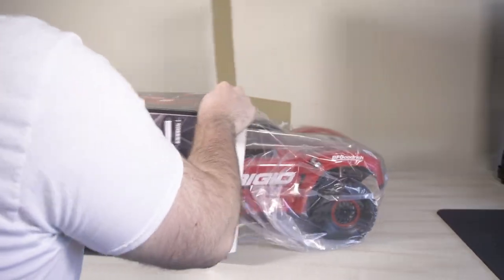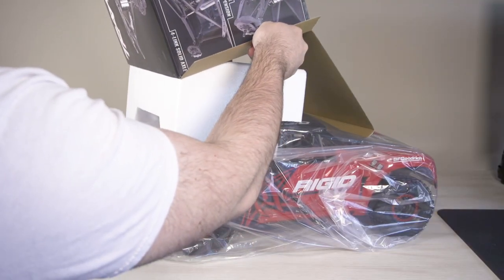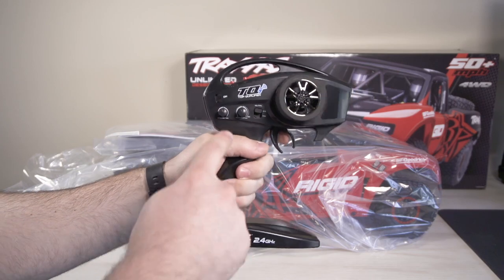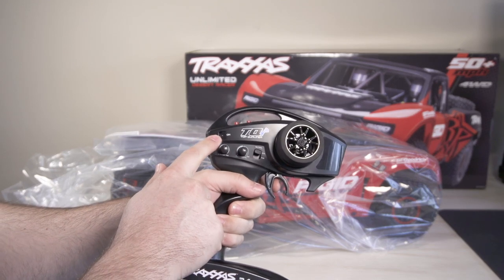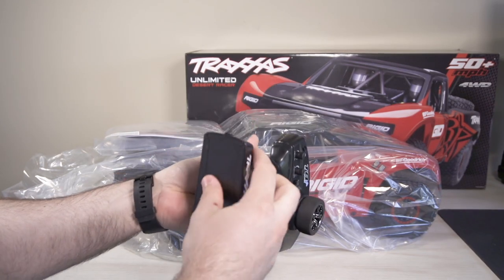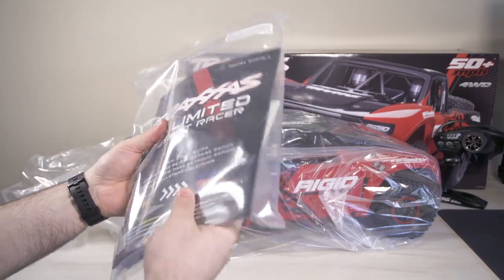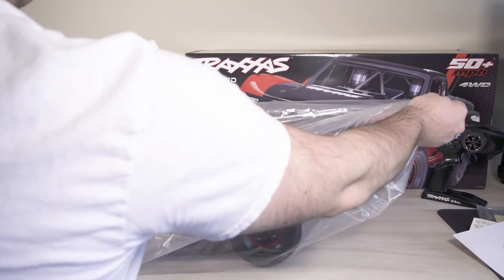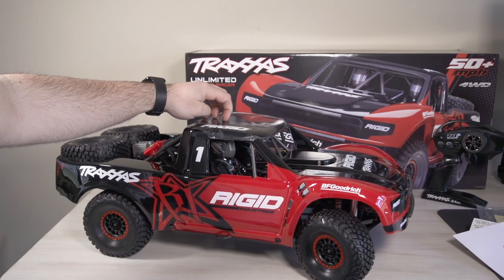The first thing we pull out of the box is the truck — it doesn't fit on my desk very well. It's a bit smaller than the X-Maxx. There is a 2.4 GHz radio transmitter inside — this is the top qualifier, a very simple basic controller. We have our set and menu button on top, steering trim, throttle, and on/off switch in the back. The bottom takes four double-A's, which are not included. There's also a packet of goodies with tools and the owner's user guide and parts manual.